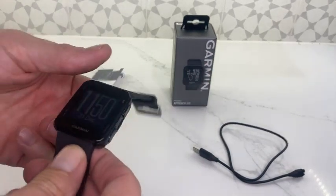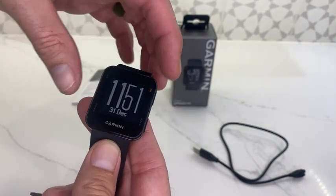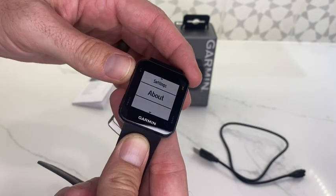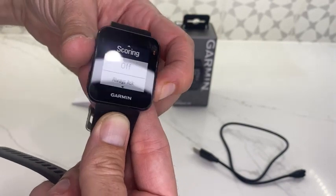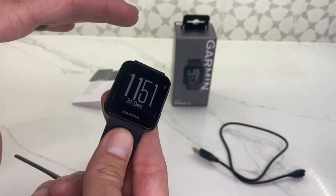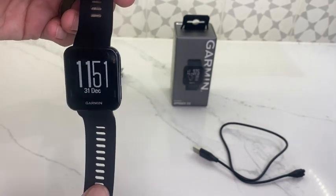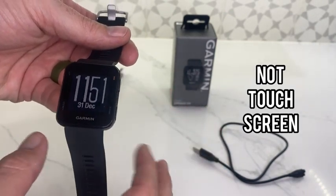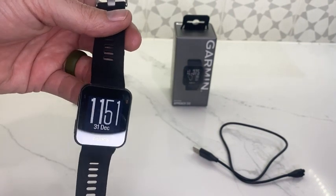Let's go through a few of the features real quick. We've got four buttons: up, down, OK, and back. Really simple to operate — just scroll through with your up and down. If you need to go back, just click all the way back to get to your date and time. Really simple to use. Not a touchscreen, not a swipe — you've just got four tactile buttons here. Really not a whole lot to it, which is actually nice when you're on the course.